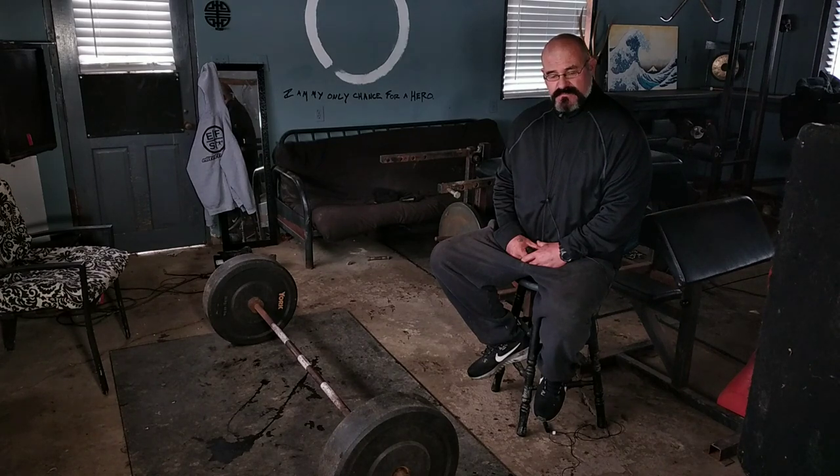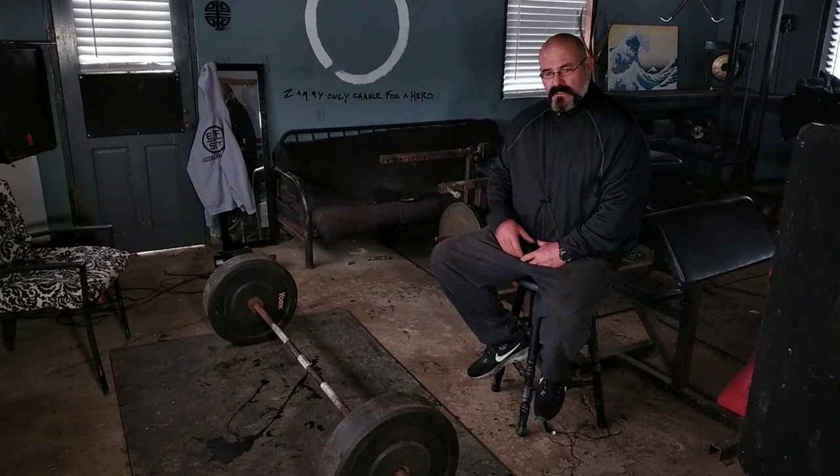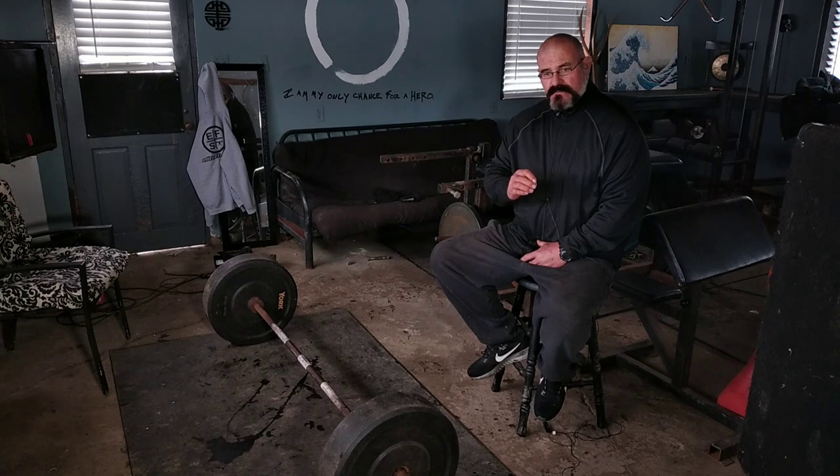Welcome back to the cold garage. It's the end of January, it's pretty cold, we've got the propane heater going. Bear with us please. Today we have a drill that we're going to do. It isn't necessarily to focus on either form or the workout — it's to focus on shifting our attention.